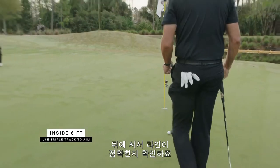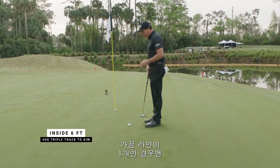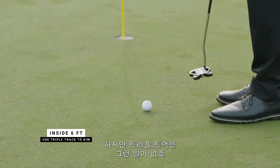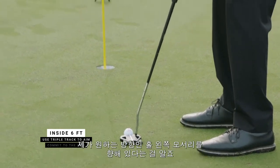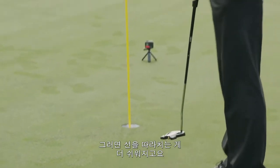I'll stand behind it, make sure it's lined up correctly, and I can see that it is. What this does is — if it were just a single line, I know it's just outside the left edge, but when I stand over it it doesn't always look like it. With triple track it does. So as I stand over it, I know that this putt is aimed just outside the left edge and it makes it a lot easier to commit to that line.